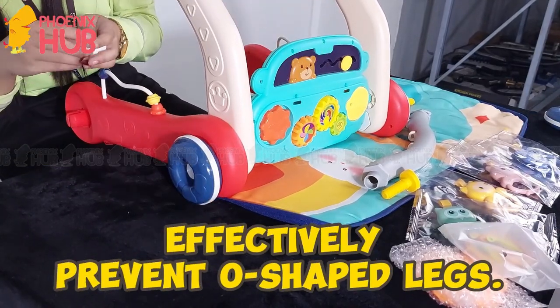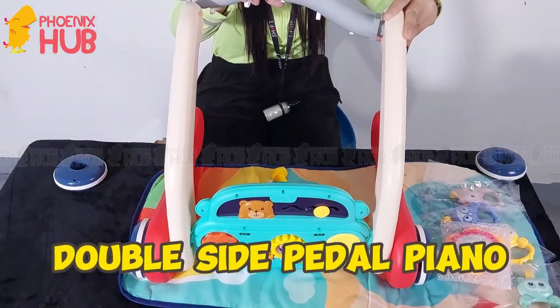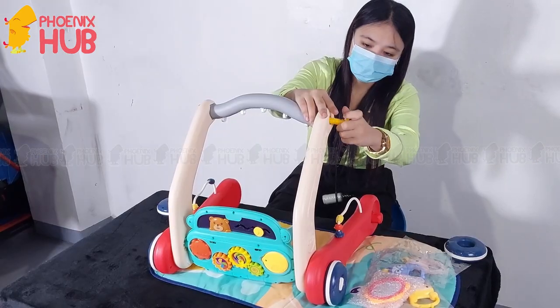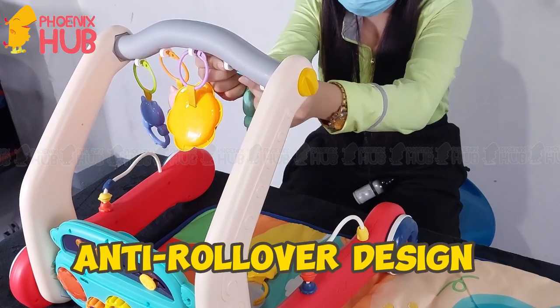Effectively prevents O-shaped legs. Features a double-side pedal piano and an anti-rollover design for added safety.